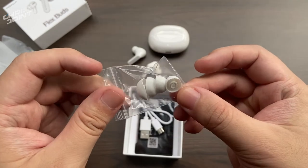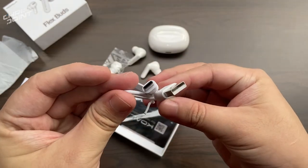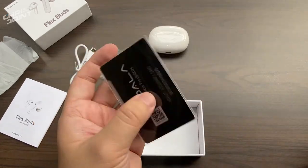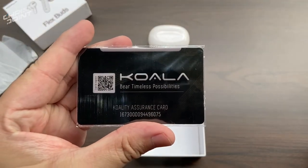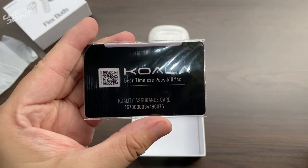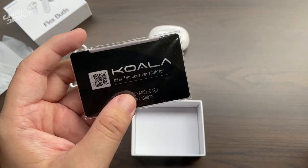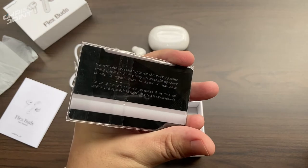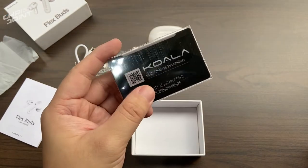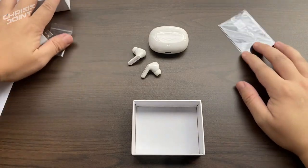With a bit of branding underneath the plastic enclosure, we have a few more items: the extra ear tips, which can be changed depending on the size of your ear; the Type-C cable for charging; and the Koala Assurance Card. Any product you purchase from Koala Philippines comes with a six-month replacement warranty, but if you use the Koala Assurance Card you get an extended warranty of up to 12 months — a major bonus, considering how fragile these things are.